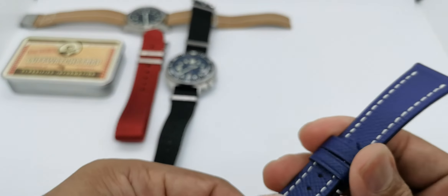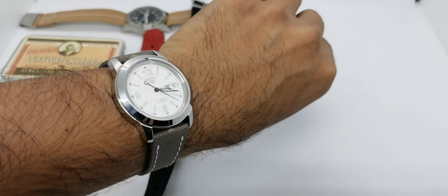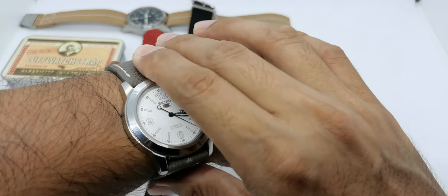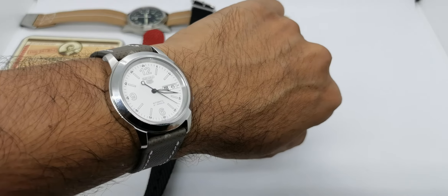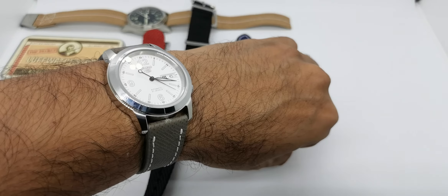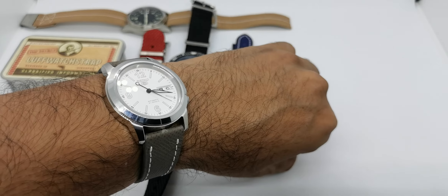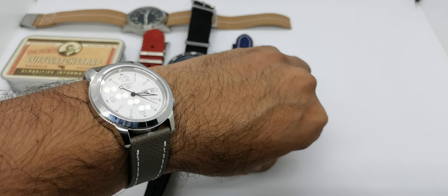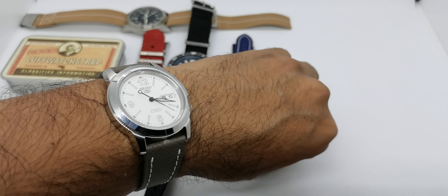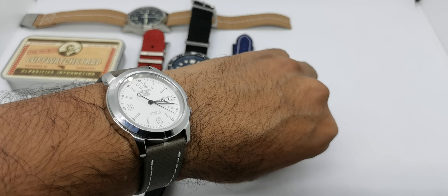There you have it guys - very cool new straps from lovewatchstrap.com. Thank you very much to Love Watch Strap for sending me tons of products to review all these years and wishing you a very happy new year over there in Singapore. For my subscribers, don't forget to use NMWatch10 to get a discount, or get 20% off if you buy three straps or more. If you like this video please give me a thumbs up, subscribe to my channel, and push the bell notification so you won't miss any future video reviews. Until next time, stay safe, bye!